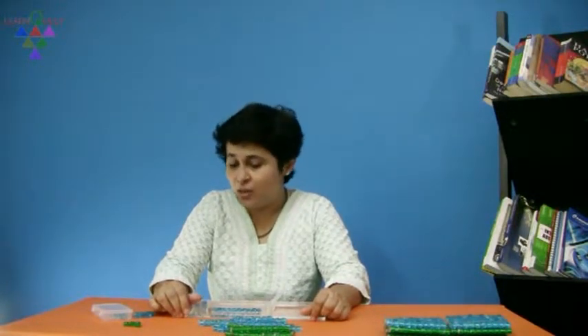Now, write a minus 7 after the 25. Ask them, what does minus mean? Minus means to remove, to take away. What do they have to take away? 7. But are there 7 beads in the house of units? No.